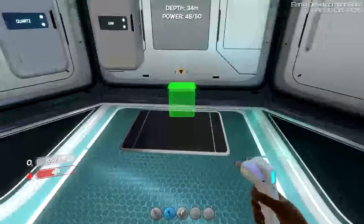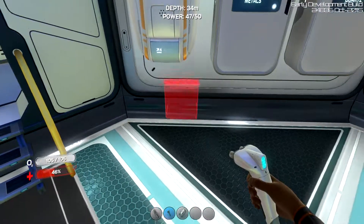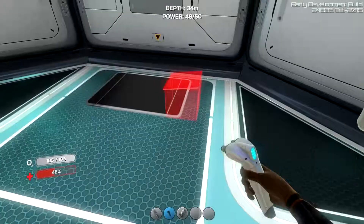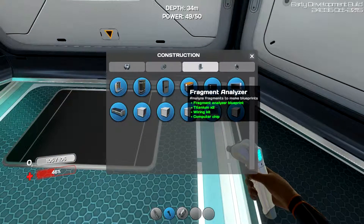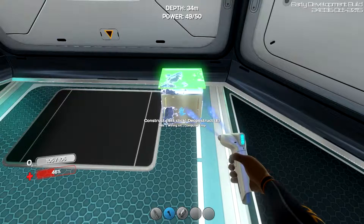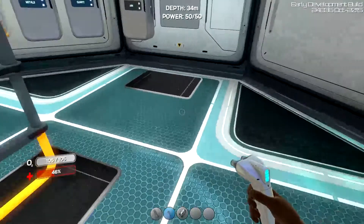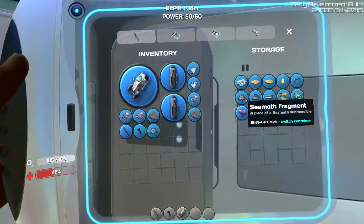There was an update that we will talk about in just a second. But first, let's put this over here. Now that we have a fragment analyzer, we can take all the stuff.